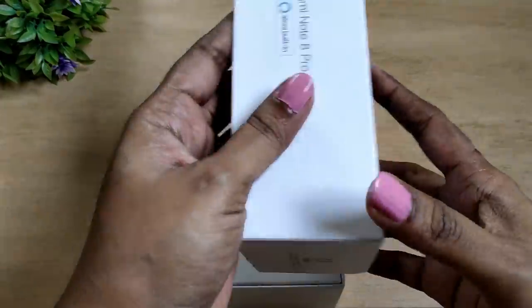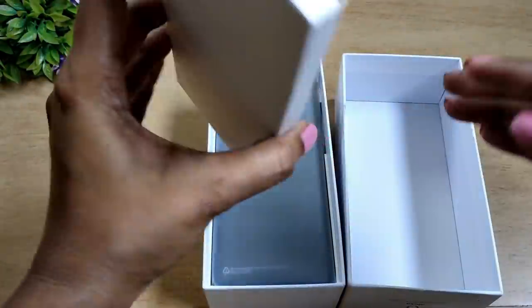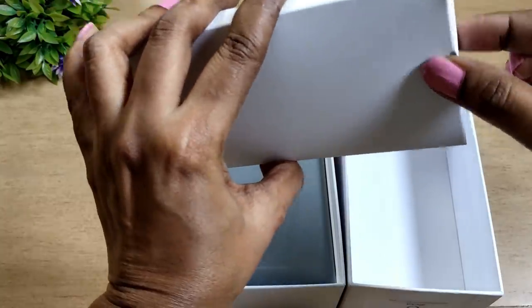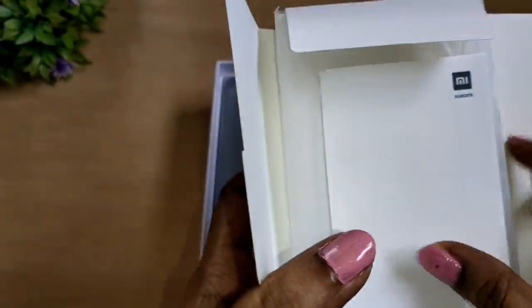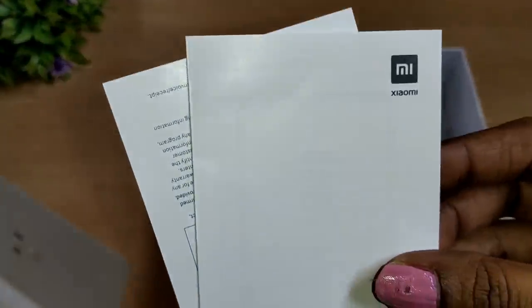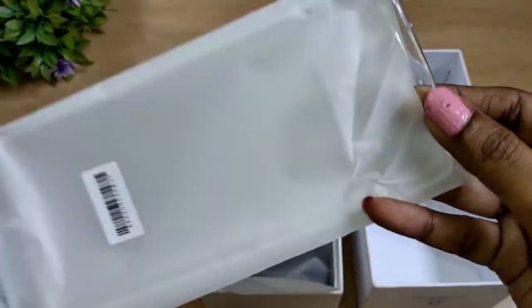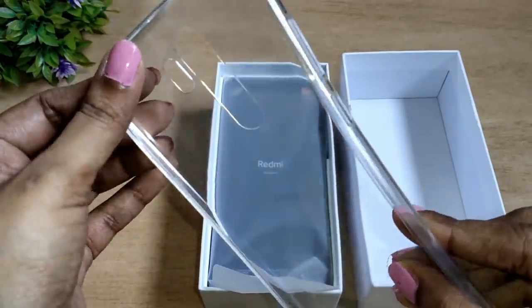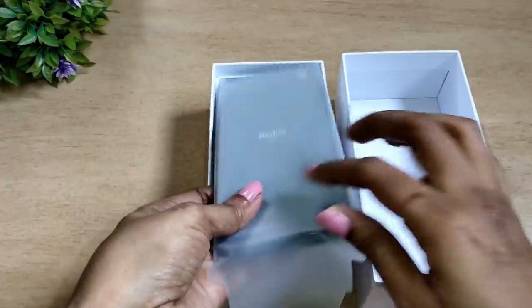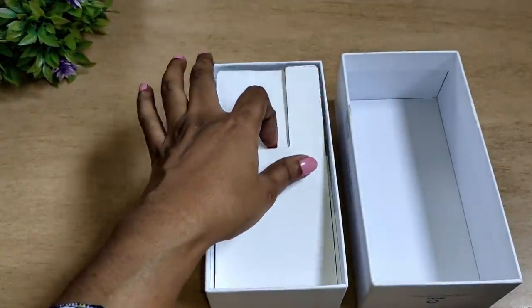Now we can unbox the phone. Inside the box, there is a card in an envelope. Opening that card, there is a SIM card tool, a user manual and documentation, and a TPU case. The TPU case is very flexible and thick.